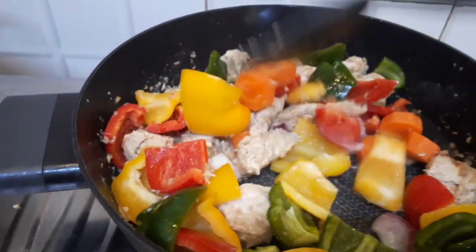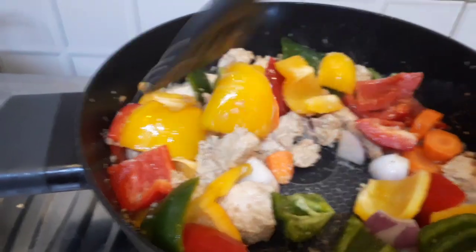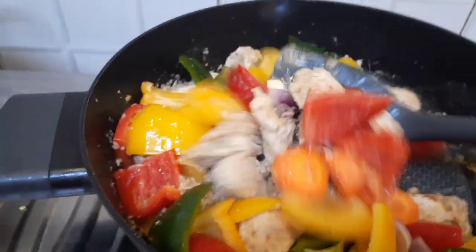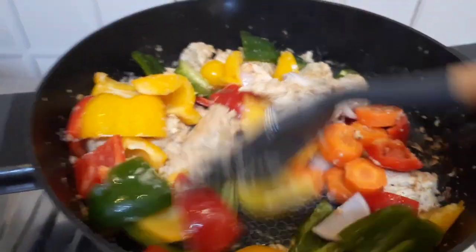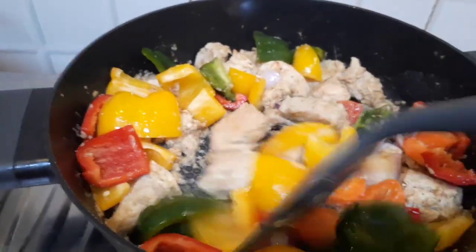This is the diet chicken — less oil, less butter, plenty of vegetables, and of course chicken. If you like the recipe, do comment and subscribe. Thank you!